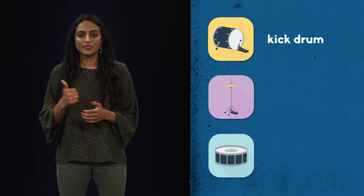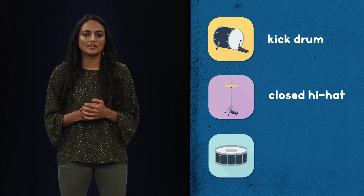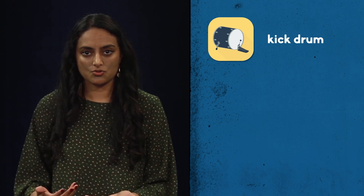I'm going to walk you through three basic beatboxing sounds. They are the kick drum, the closed hi-hat, and the K-snare. Starting with the kick drum, this is kind of like the core, the heart of a lot of beats that you hear.